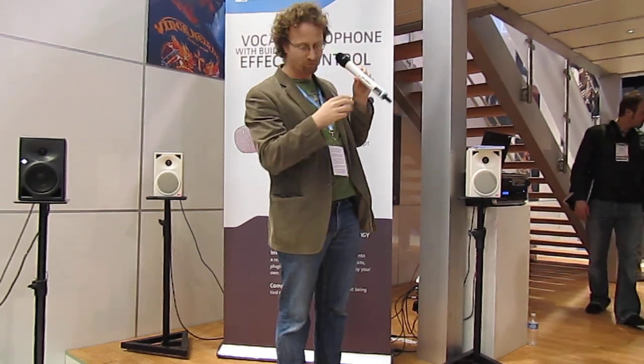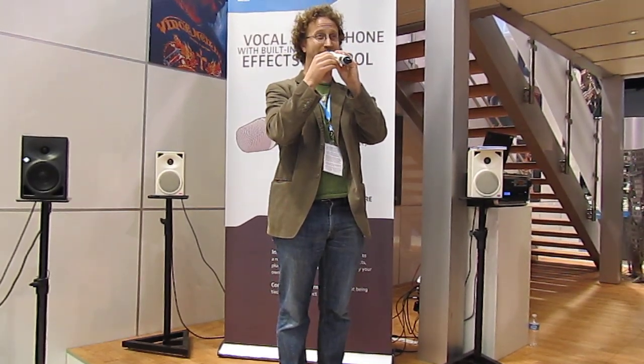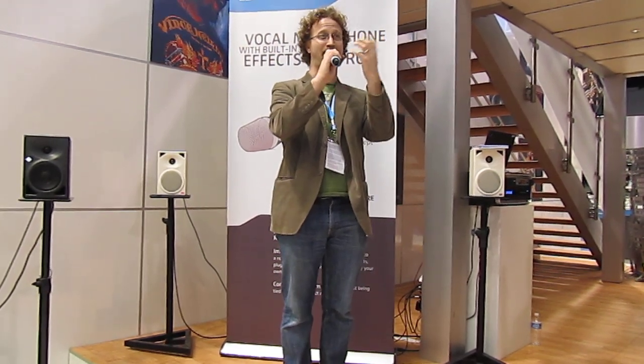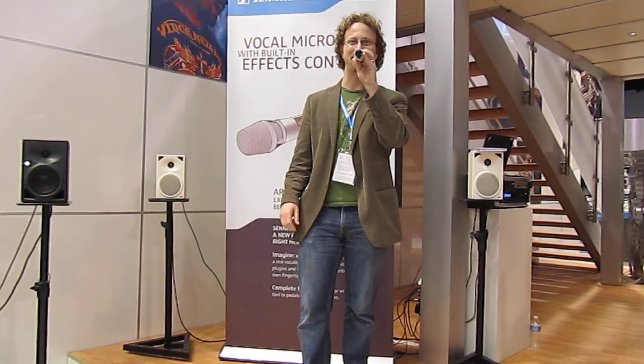On the back we have a fader. This can be used for any continuous control. In this case, we have a maximum volume, so I can turn myself down, turn myself back up, and now I'm loud. So you can ride your fader — you can turn your voice up and down in the middle of a song. Maybe give yourself more monitor mix, or give your front-of-house engineer a break while he's getting a beer.